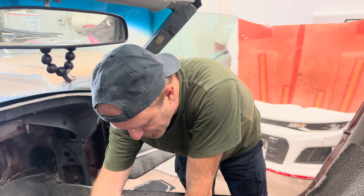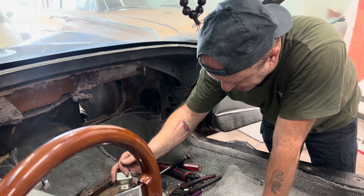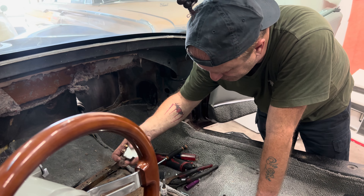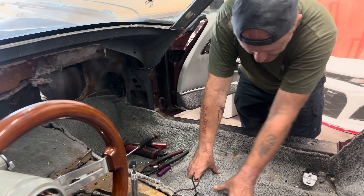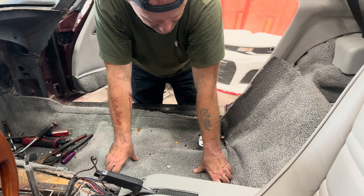We got the neutral safety switch out, which is good because there's a new one — which I didn't realize. We've salvaged as many of the sensors and pieces that we need to keep. So I'm sitting here going, all right, I need to get the wiring out, the window switches — get the window switches taken care of.